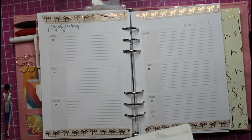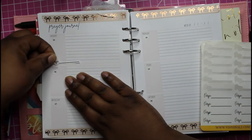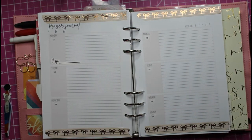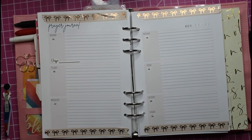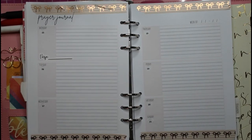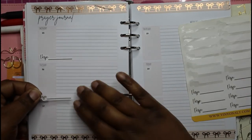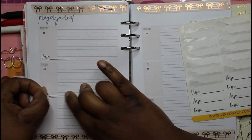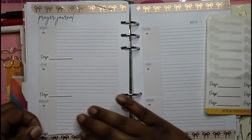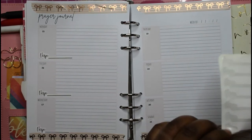I wanted to put my verse down here on every one of these, just for a different look. I'm gonna put the verse on the bottom just for a different look, and I have a doll to use.